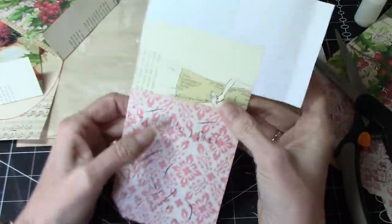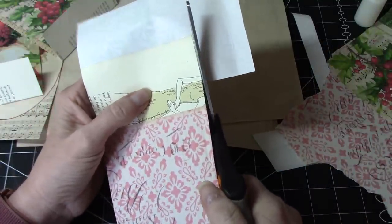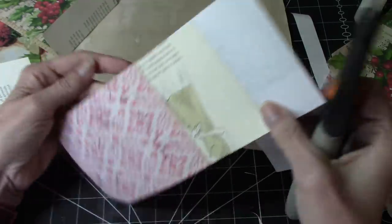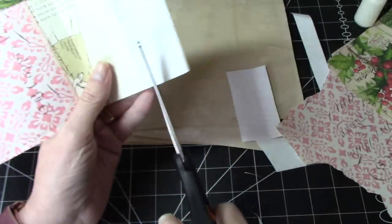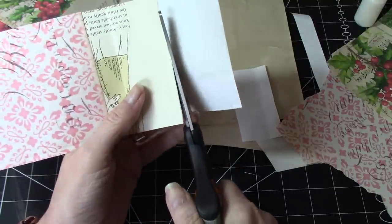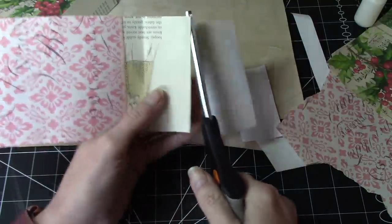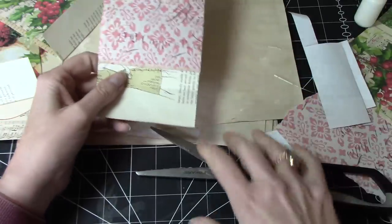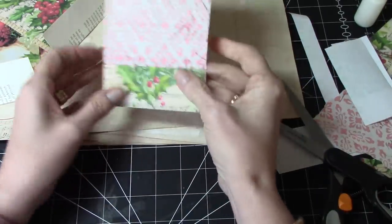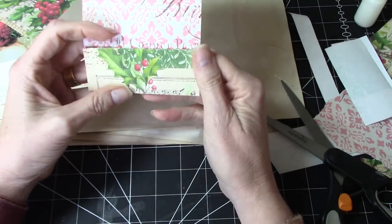So we'll go like that, and cut it out. So check it out — I think you would find it a lot of fun. I'm really looking forward to it, and I figure whatever I get will be something that can go in my December daily journal. So I'm looking forward to that. That looks nice.